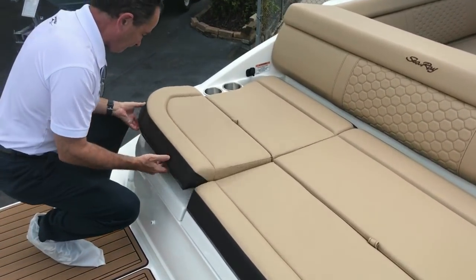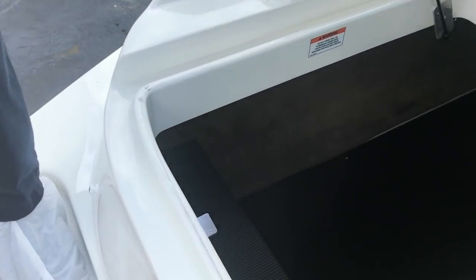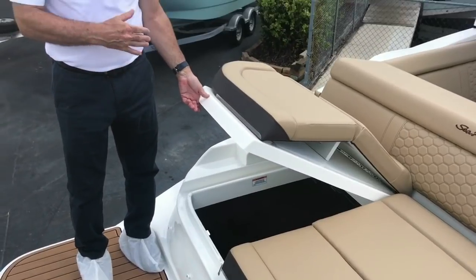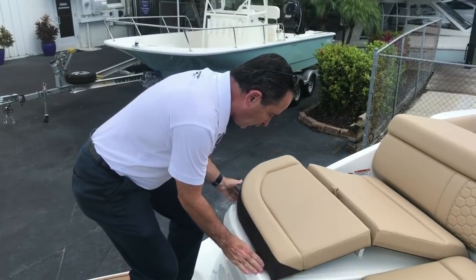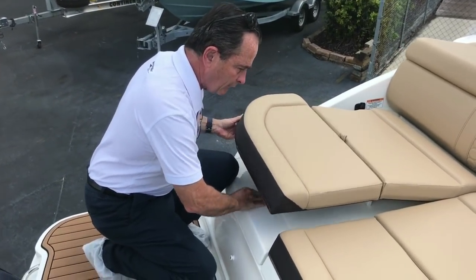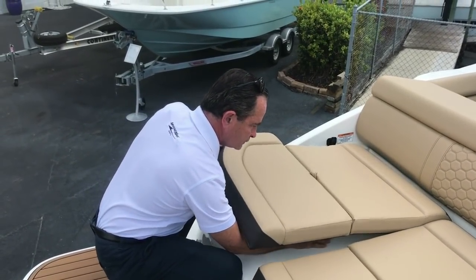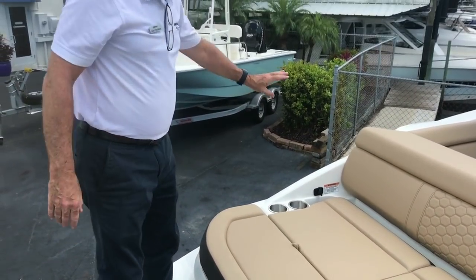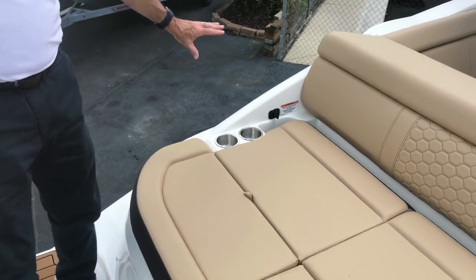This storage compartment goes all the way up, so if you've got long items — skis, fishing poles, anything long — there's more than enough room here. This seat stands up for better, more comfortable seating, then I lower it down and it becomes more of a sun pad. There are a couple of drink holders, a place to charge your phone, and a little spot to keep your phone with a rubber pad on the bottom.